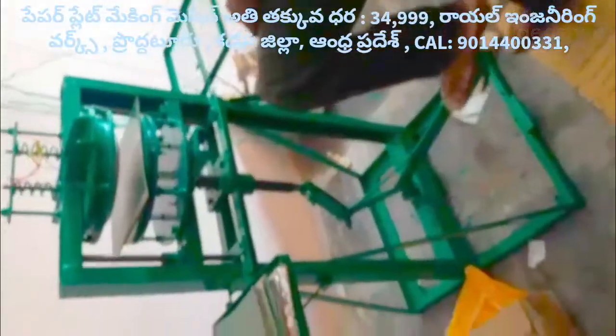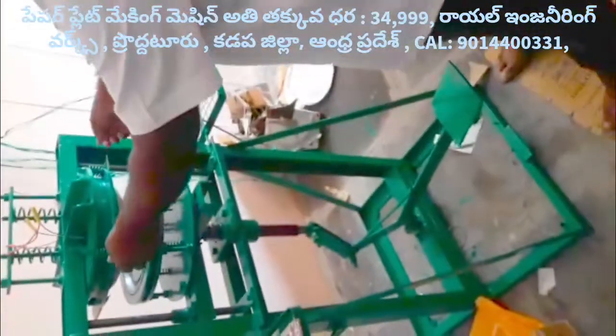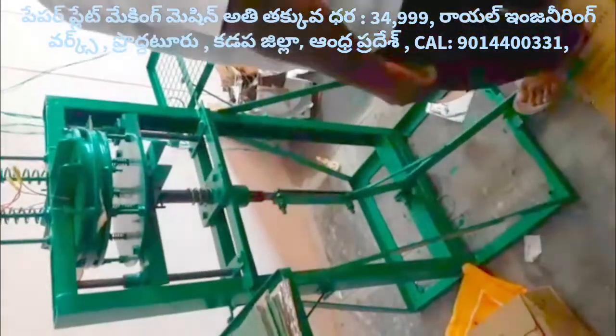Welcome to the YouTube channel on Royal Engineering Works. This machine is a Leprex paper plate making machine.